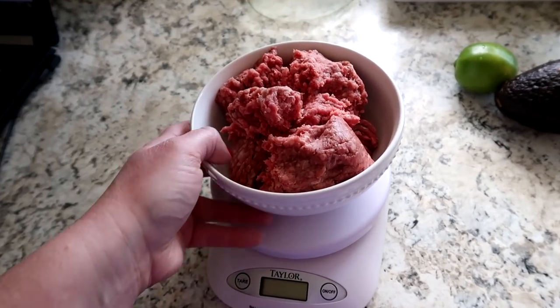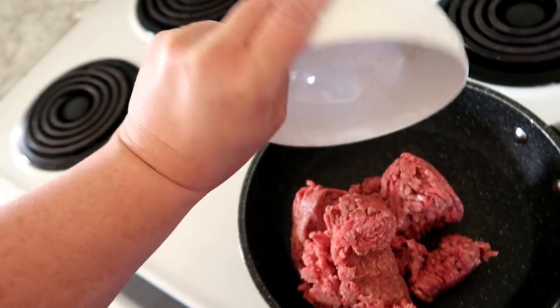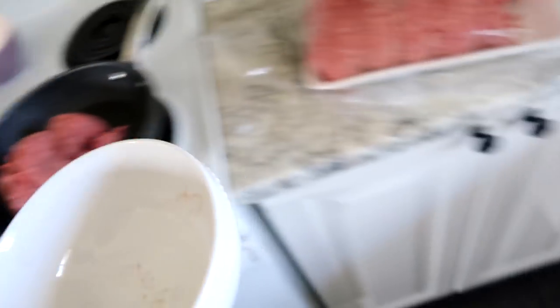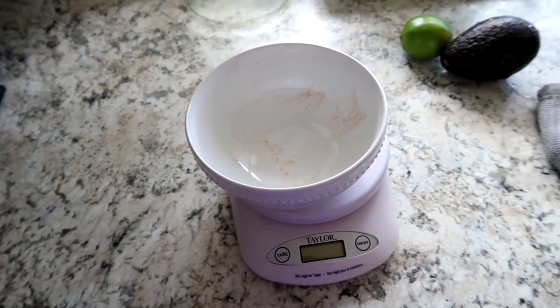I'm going to stick it in my pan right now. I'm going to put a little oil in there and get that all going, but just for the purpose of right now it's going to go in there.